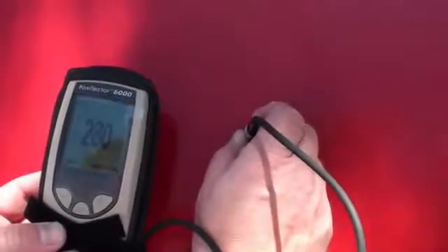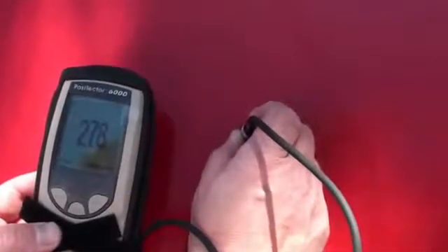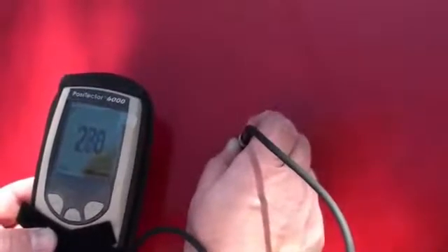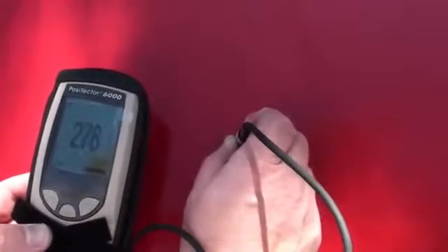With the paint and the filler, it's measuring at about 278 to 280 microns, showing that it easily measures through the layer of filler as well.